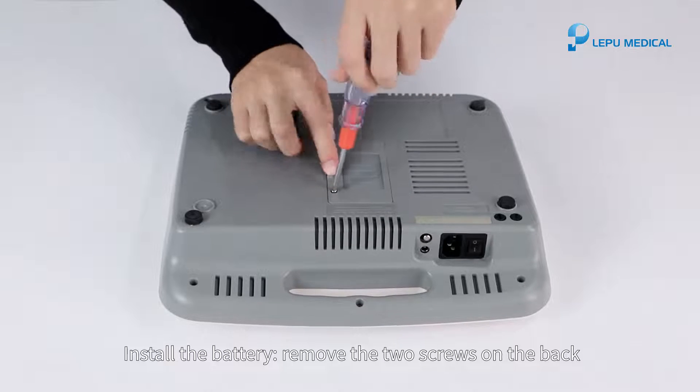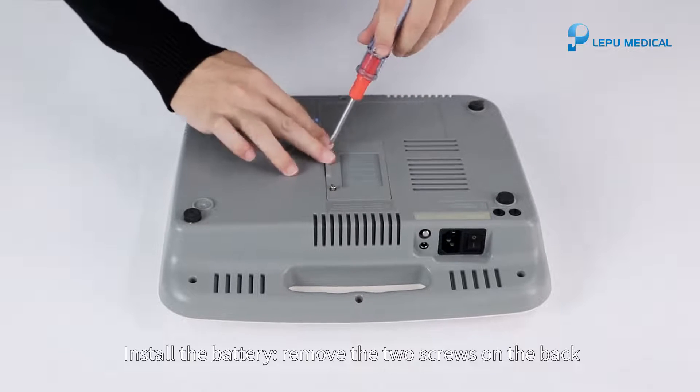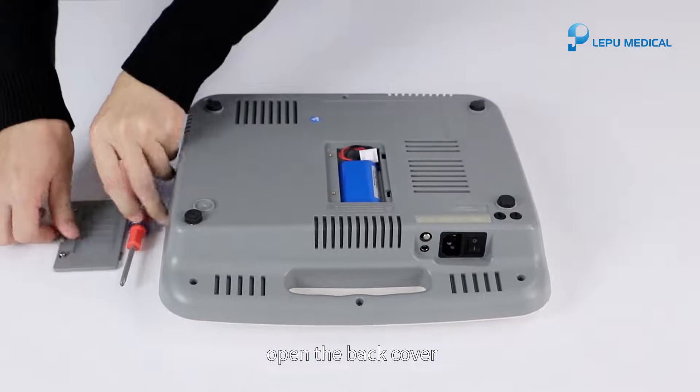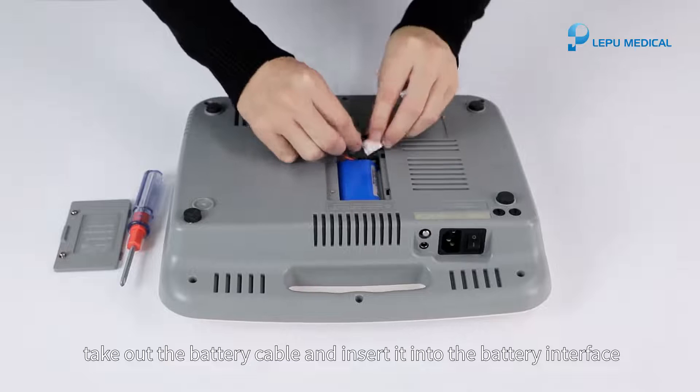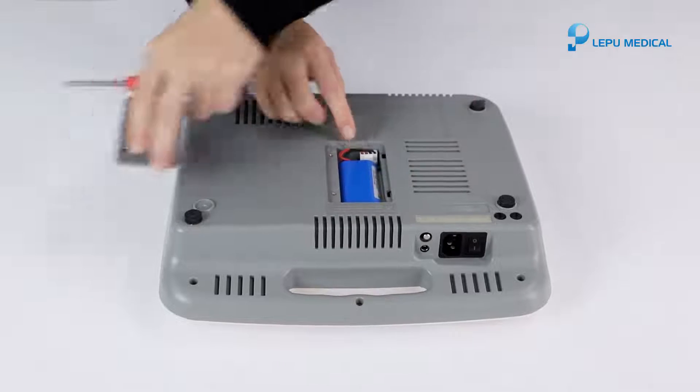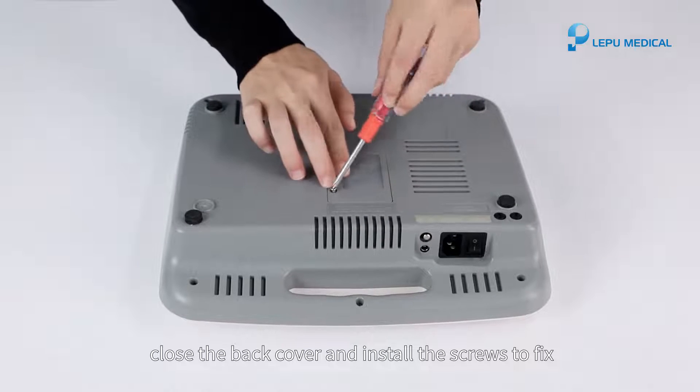To install the battery: remove the two screws on the back, open the back cover, take out the battery cable and insert it into the battery interface, then close the back cover and install the screws to fix.